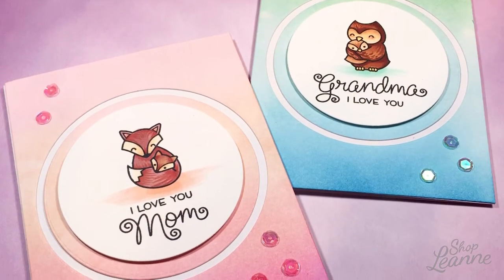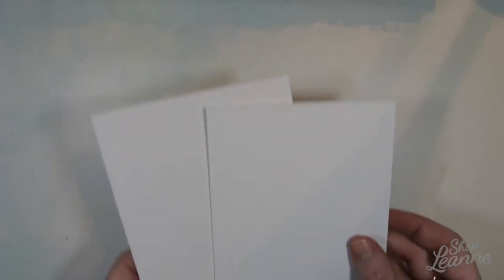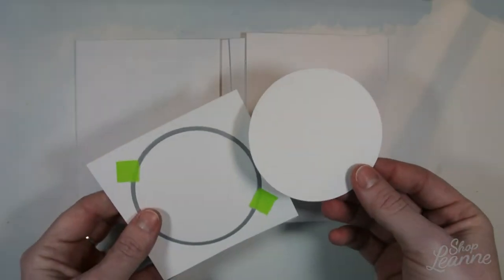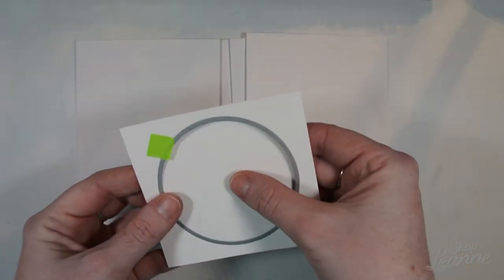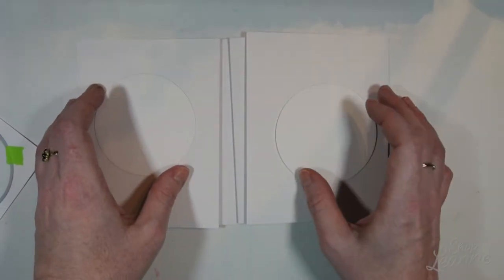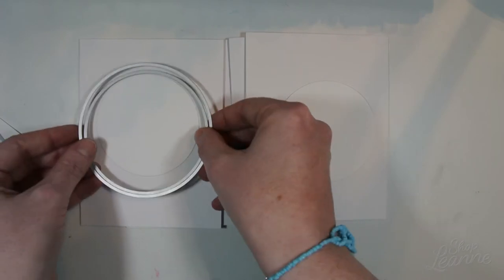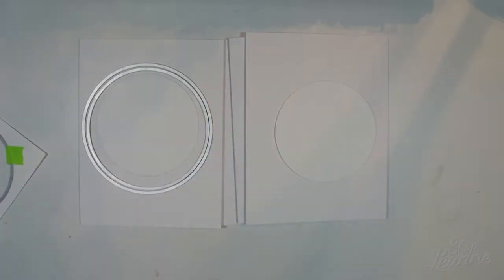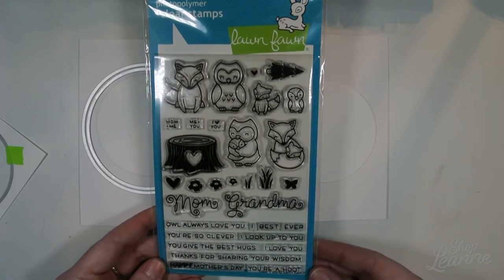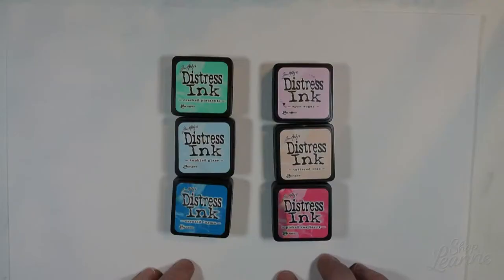I've done coordinating cards, but a little bit of a different theme for each. To begin with the cards, I have two A2 size side-folded cards, and then a piece of mixed media cardstock cut to the same size. I'm cutting out some circle templates from my Neenah Solar White cardstock — this will be the stamping area. I picked up these general circle templates at Michael's near the Sizzix machines. I'm going to use the Mom and Me stamp set from Lawn Fawn.